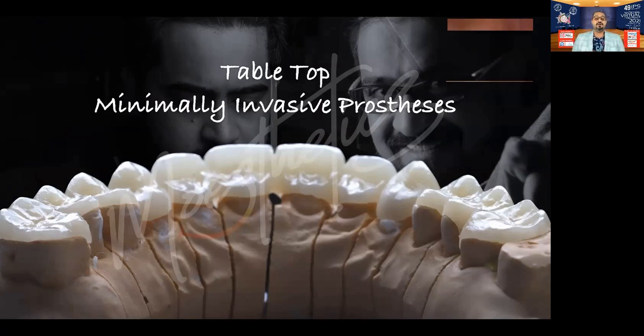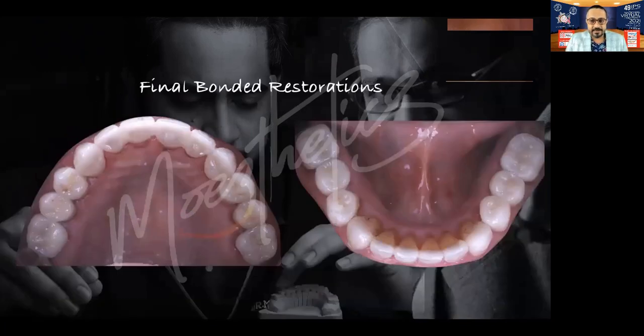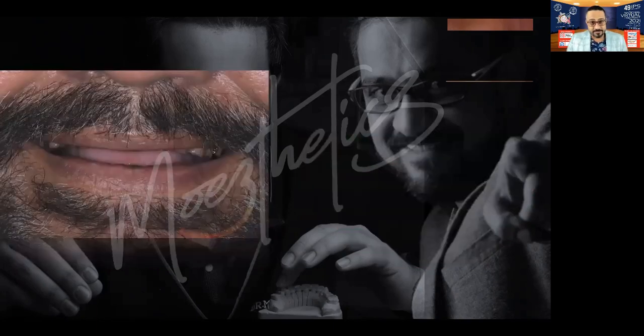Very important again: use rubber dam and bond all of these individually. This is how the patient looks immediately post bonding — occlusal view maxillary and mandibular. Here we had to use a medium opaque ingot of the e.max. Because this patient had a lot of internal staining and discoloration, had I used a translucent one it would have looked more aesthetic, but the underlying yellow dentin color would have shown through. So we used a medium opaque, or MO ingot, to mask that.